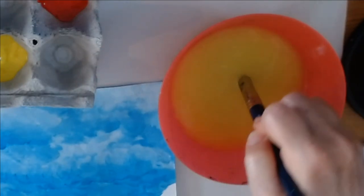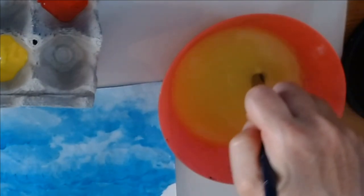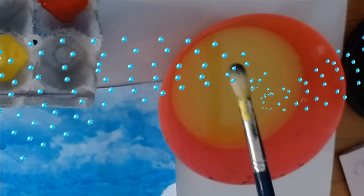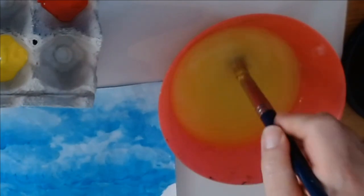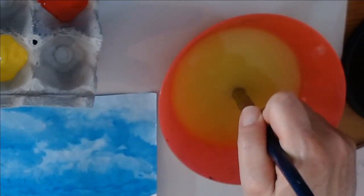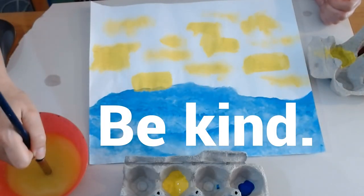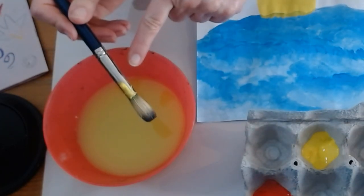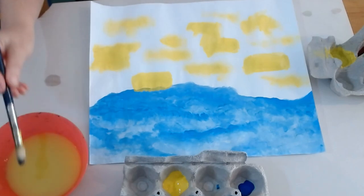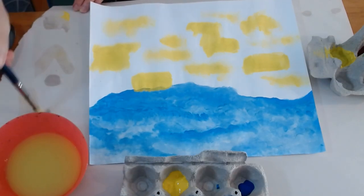We are not going to stir fast because that is how we splatter each other. And we are not going to go tap tap tap. If someone taps, remind them nicely — remember our first rule in art: be kind. I'm pressing the paint off; I still have some paint on the silver part of my brush so I'm wiping that on my messy paper. I can test it on my messy paper — that is clean enough.